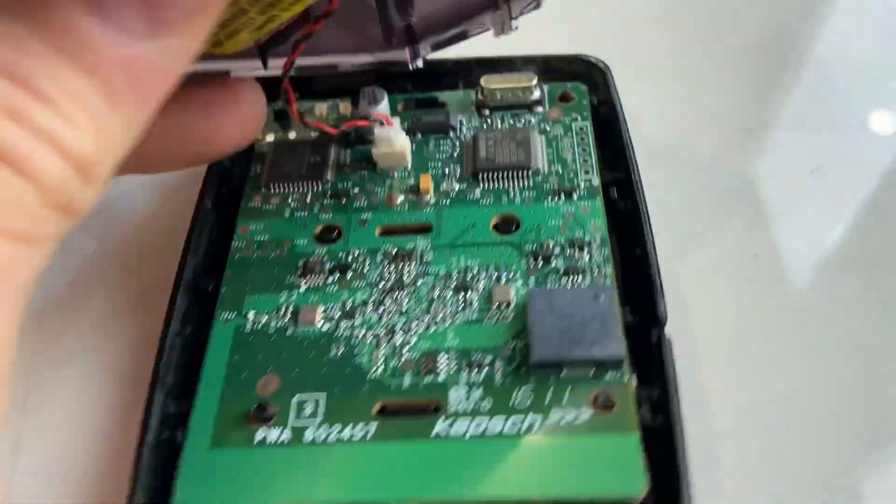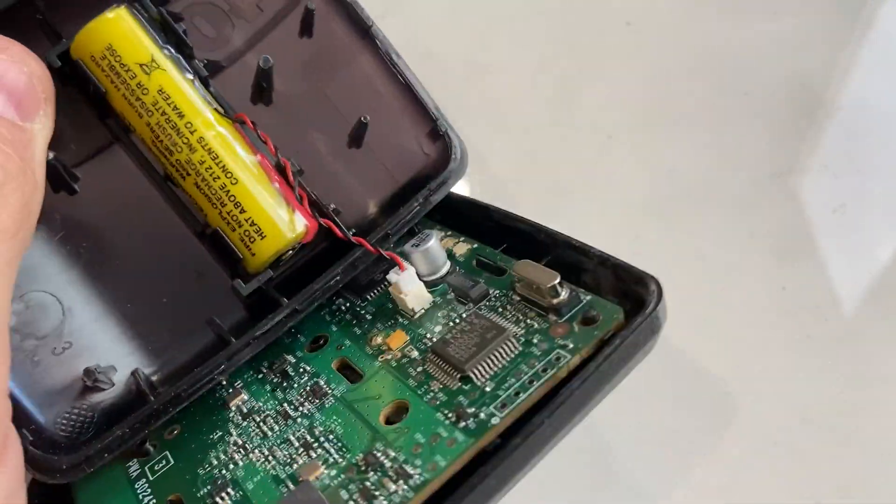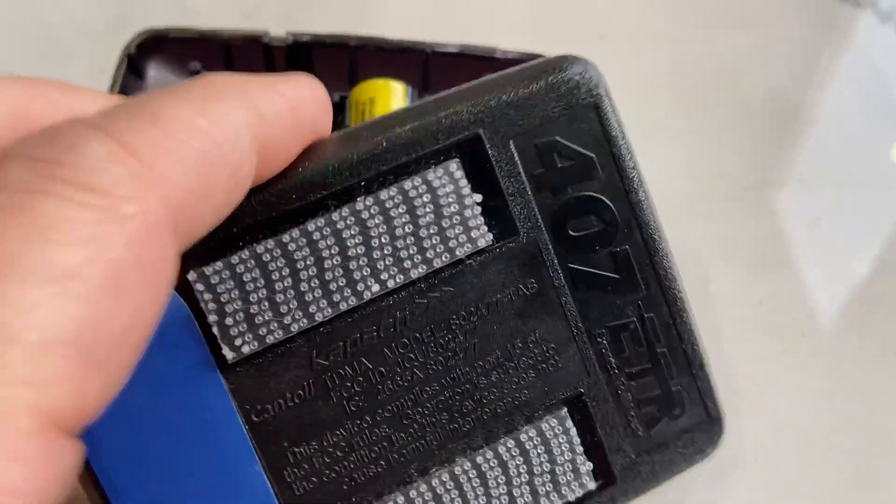So I opened it up — there's the board inside. I'm just going to show you what's inside of here.